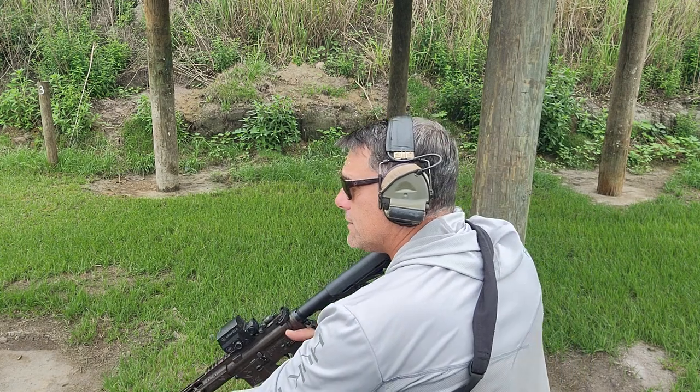What I would like to see with the reacquire is after that shot, immediately getting another sight picture, keeping that gun up. So, it should look like this.